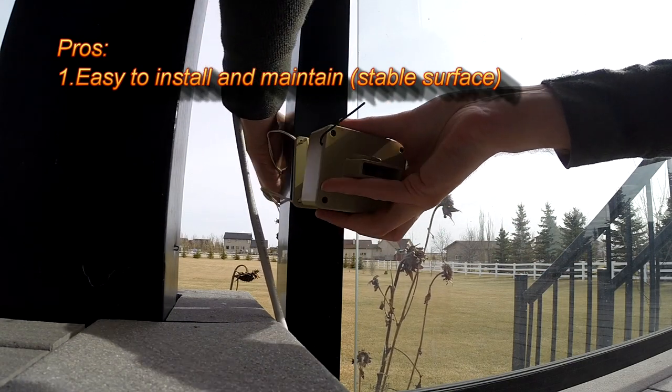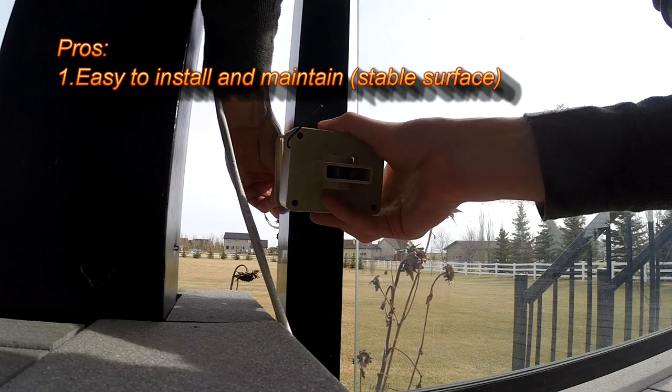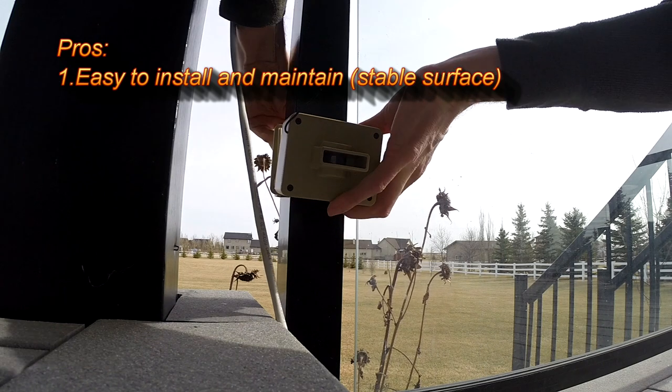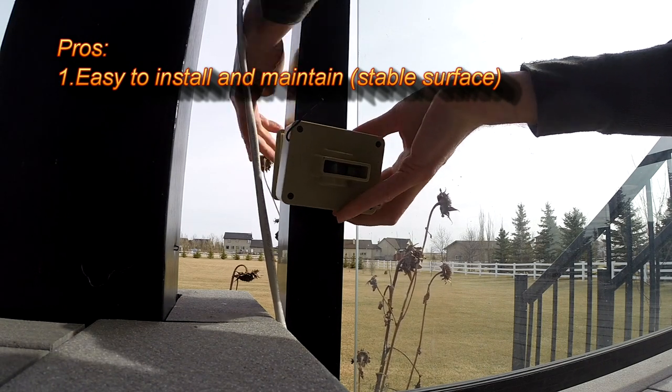Let's have a look at the things I liked about this product. First, it's easy to install. I didn't want to be drilling holes into fence posts and railings right away, so I used some wiring to position it in the right spot. When I was ready to install it permanently, I used screws.